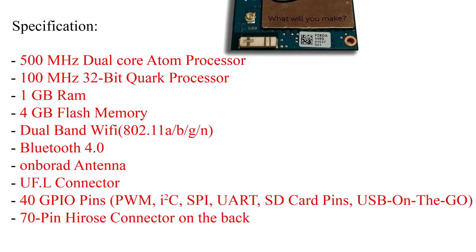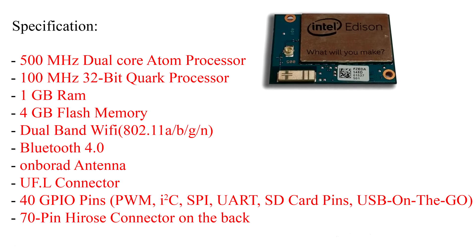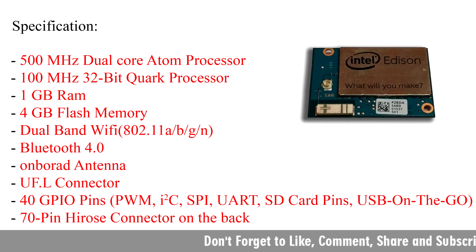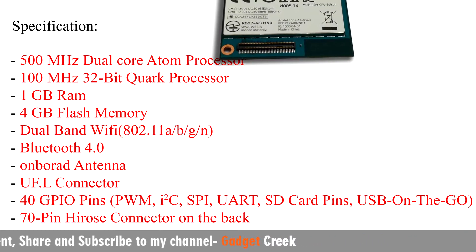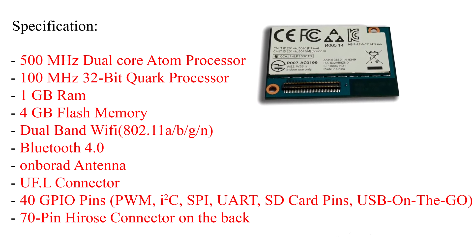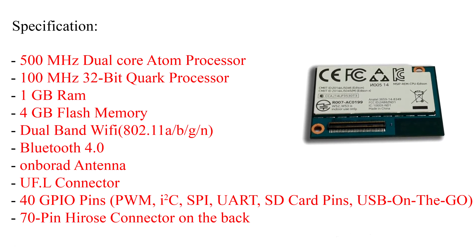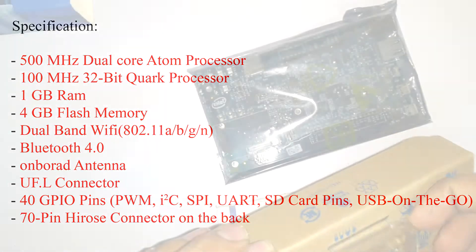Before we proceed any further, let's check out the specifications of this Intel Edison. It has a 500MHz dual-core Atom processor, a 100MHz 32-bit Quark processor, 1GB of RAM, 4GB of flash memory, dual-band Wi-Fi, Bluetooth 4.0, onboard antenna, UFL connector, 40 GPIO pins, and a 70-pin Hirose connector on the back.